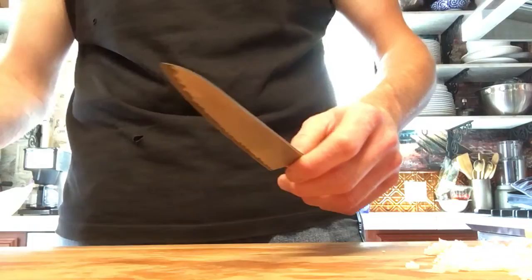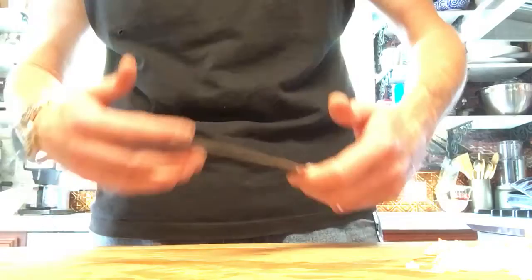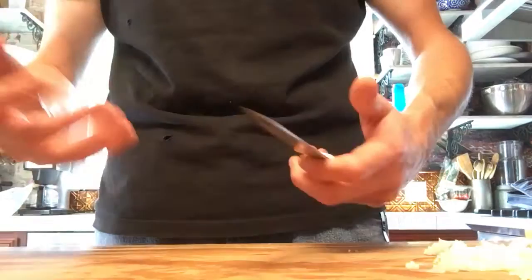This is going to be a shorter review. I can't really go into super depth — it is a paring knife, as I've said probably five times in this video already.